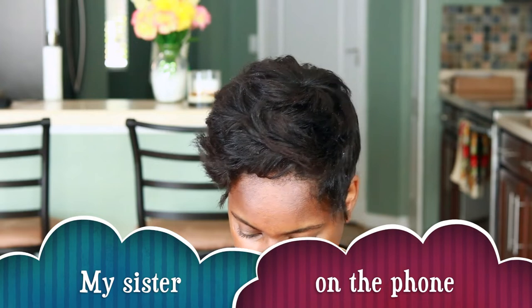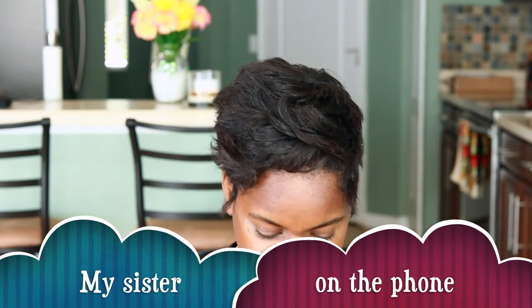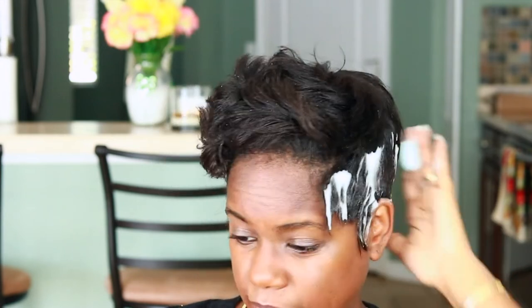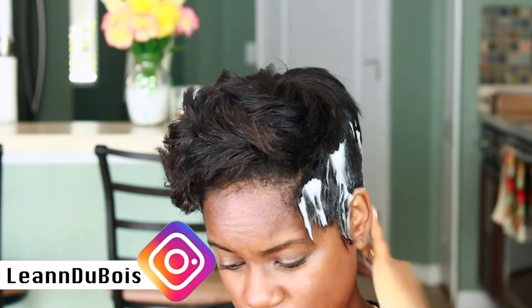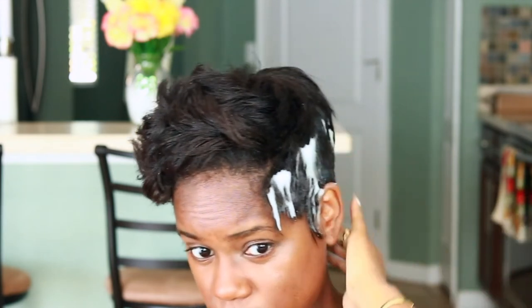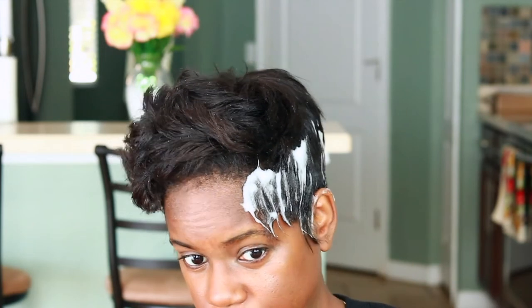So first I'm going to take my Nairobi and apply it along the sides — oh, someone walked in! Hi, what are you doing? I gotta film a video here. That's the keyword — refresh. Refreshing it. My girl said I need to wash it, but I'm just going to comb out the dandruff. This is going to be a refresh and they're going to learn today.